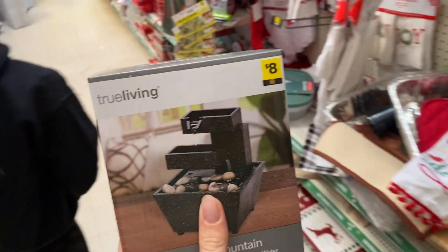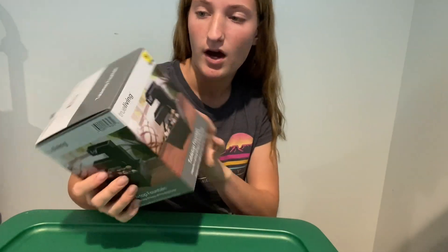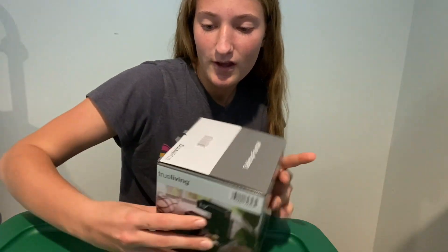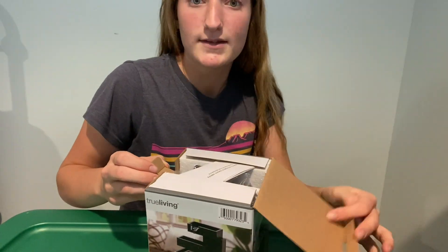We're going to go with this one — it's only eight dollars. Now we're home ready to unbox it. It said eight dollars, you can see the little tag, but when it rang up it was only like five or six, so already a pretty good deal. We're just going to open it up and see what's inside.